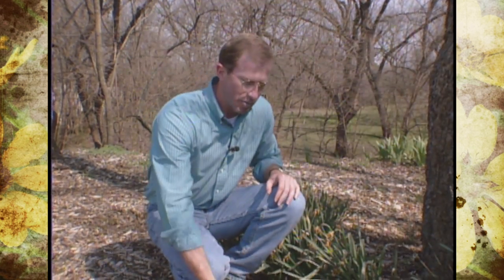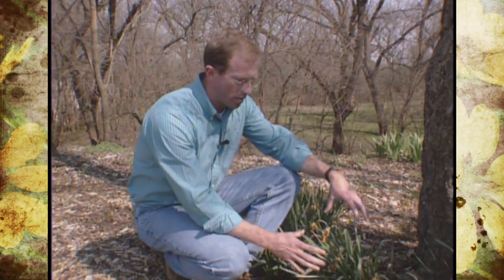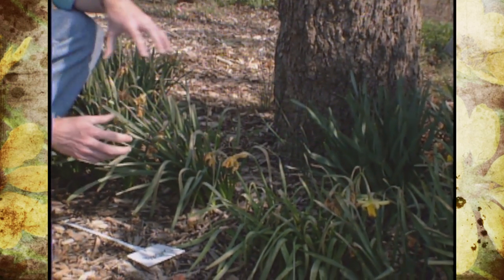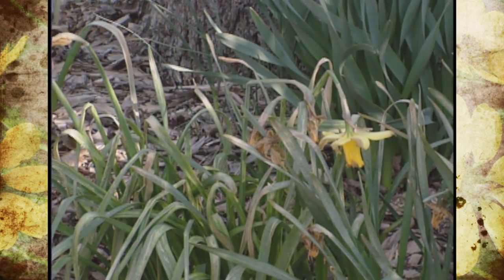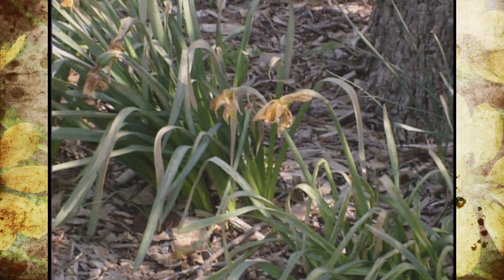That's a really good tip and one we get a lot of questions on this time of year — for example, with hyacinths, daffodils, tulips, crocus, and all those bulbs. Once the flowers are over, a lot of people don't like the foliage, but the foliage needs to die naturally. The worst thing you can do is cut it off, because the foliage is what feeds the bulbs, tubers, or whatever you have here for next year's growth.